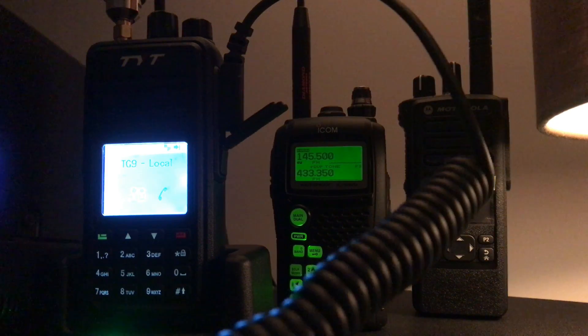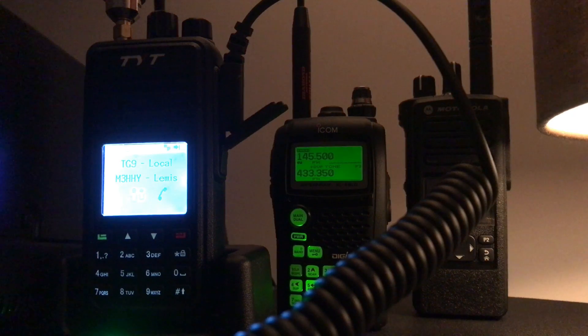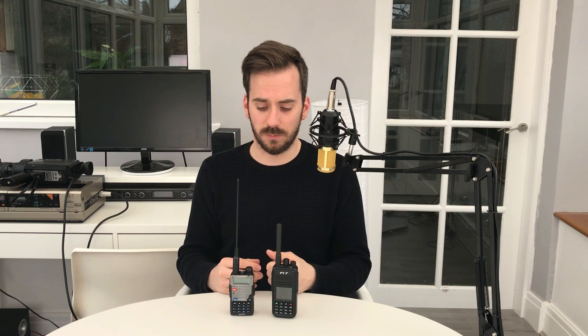Okay guys, as you can see both radios performed really really well. I'm really impressed with both. There are differences in the audio quality — I prefer the RD5R, although the MD380 is really really good and it's just down to taste. There's no right or wrong when it comes to audio quality, especially since you're hearing it through your speakers on your phone, laptop, desktop, or television. For me the RD5R just has the edge on audio quality, and Roydon seemed to agree with that. We'll now have a listen to the raw audio out of the scanner to see if there's any difference between the two.